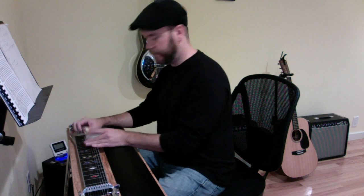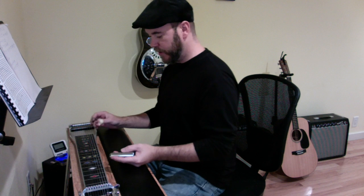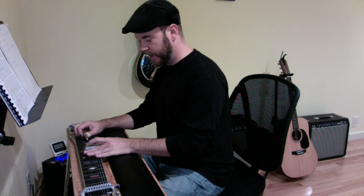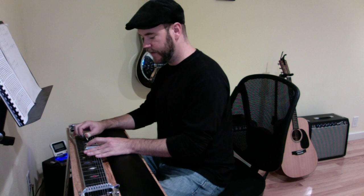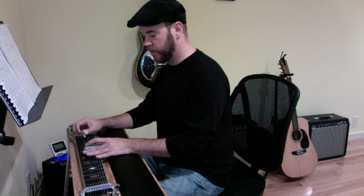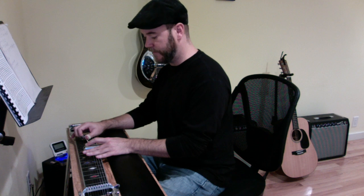Great, great little quintessential Ralph Mooney bouncy intro. So it's going to start on the G, or G7, and it's going to start on the 10th fret with the A and B pedals down. I'm going to hit the 6th string, and these first few especially are super staccato. Good little bounce there. So it's just the thumb on the 6th string, then 6th and 5th together, then 6th and 4th.